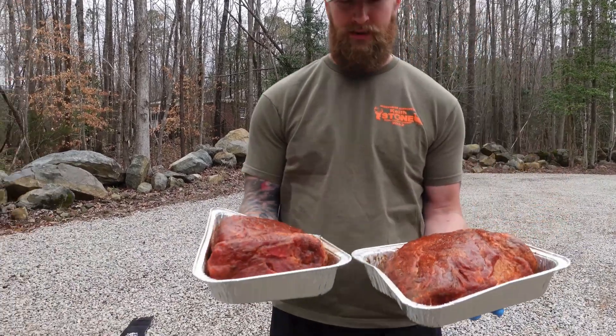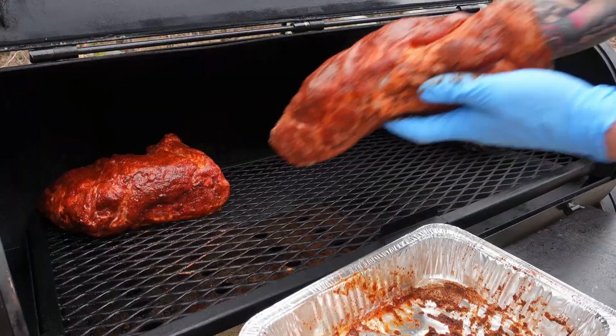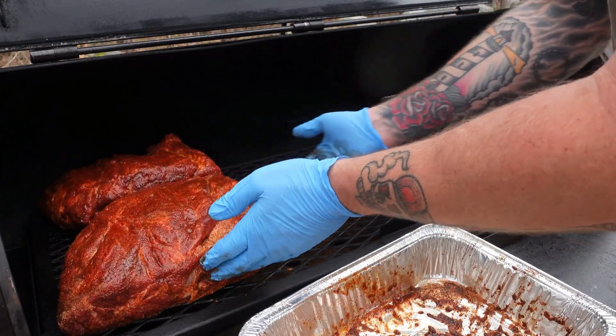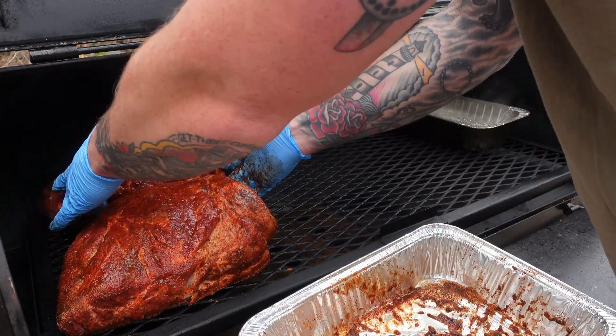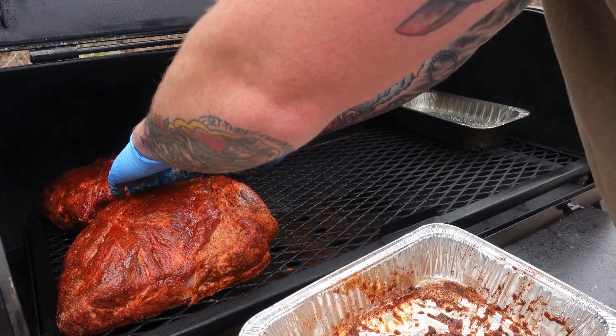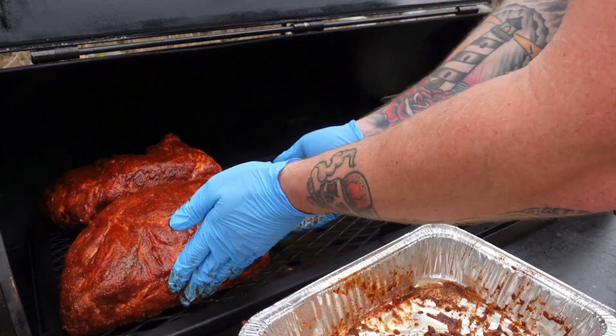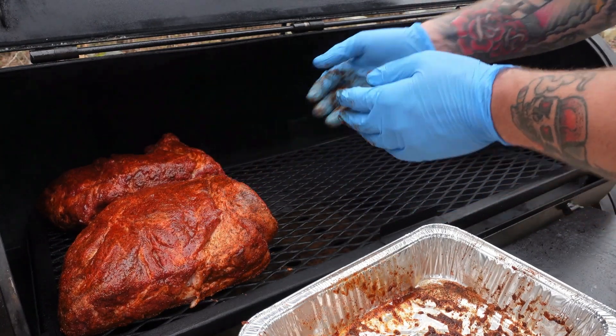We've got some good looking butts. I put them fat side down just because that baffle plate changes the offset so it makes the heat come from the bottom, so you want to protect that. Now we're going to let these things go and report back to see how it's going.